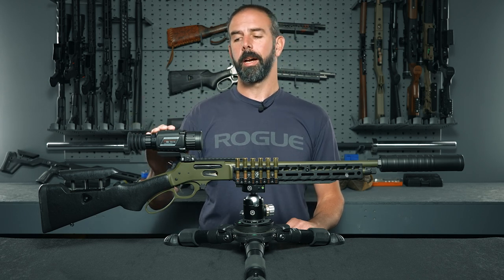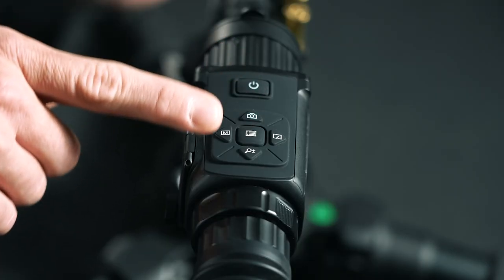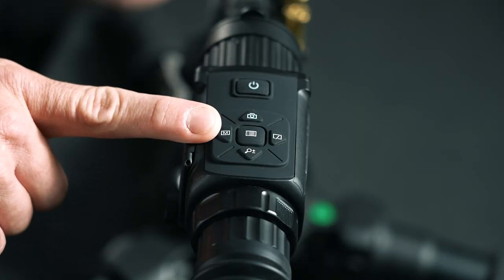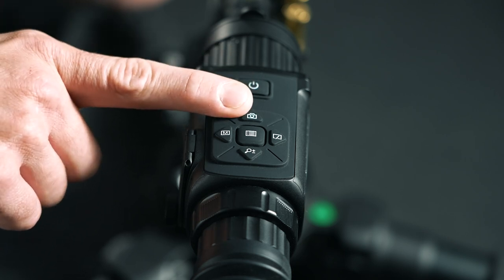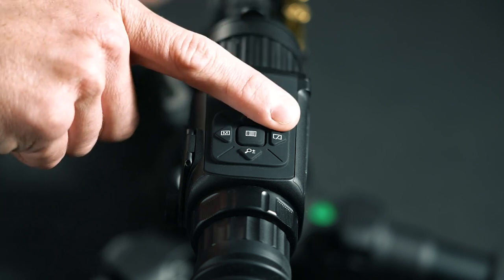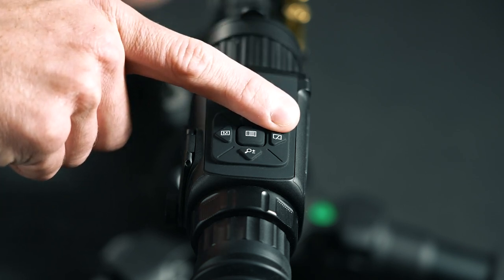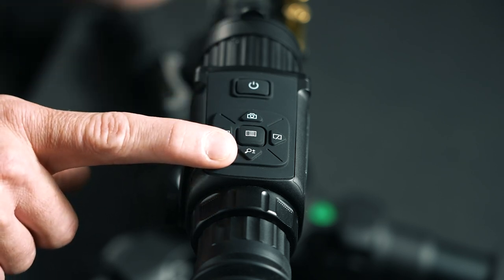When it comes to the button layout, you've got five main buttons to work with. There's a menu button in the middle, a mode button that lets you switch between color palettes of black hot, red hot, white hot, or fusion, a capture button up front for stills or video, a shutter button on the right to refresh the screen, and a zoom button at the back to switch between different zoom ratios.